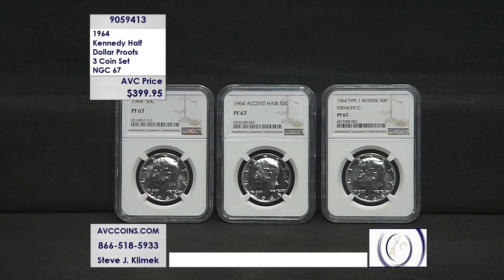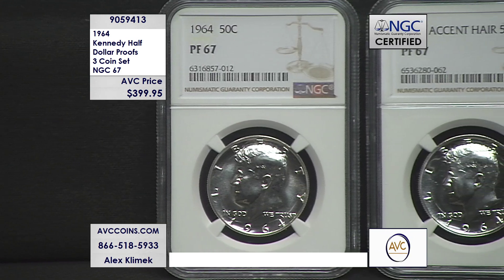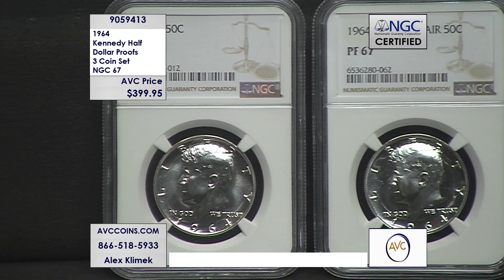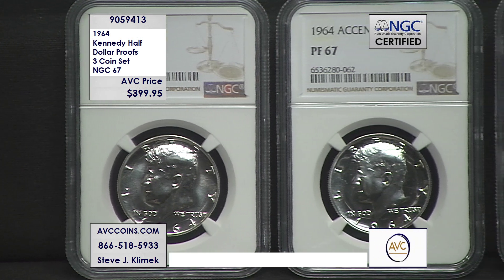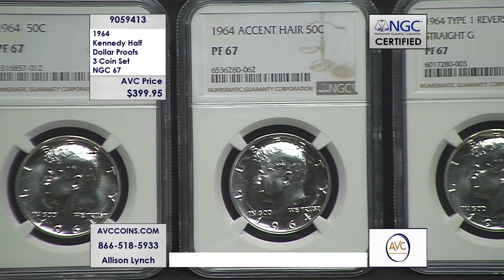The first year started with the accented hair. The coin in the middle is the first coin, and it's the one that gets all the attention and all of the story. Jackie, the first lady, sees the design work and says my husband's hair is too busy, I don't like it. The US Mint says okay, we'll change it, and they do. But they had already started striking proof sets at that time, because they thought she would love it. They didn't cancel the coins — they just changed going forward. So from this point on, all the rest of the coins in the series are tamed or regular hair.